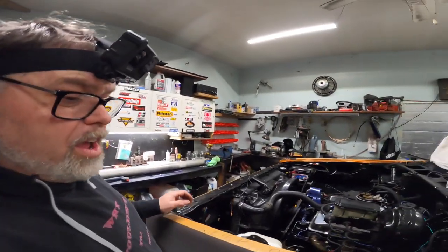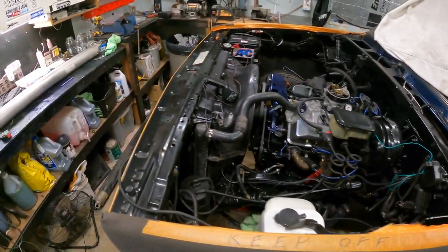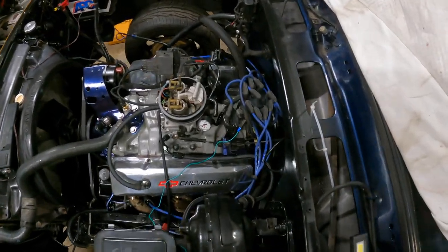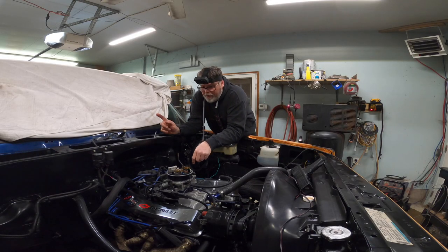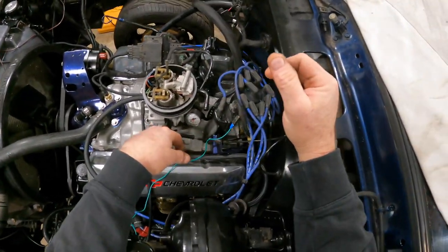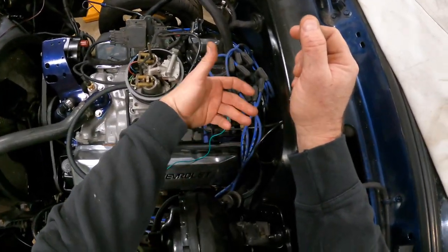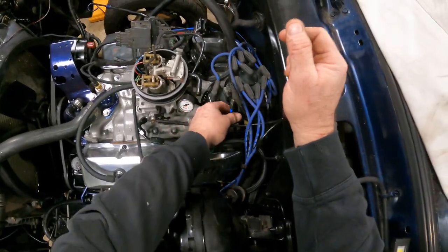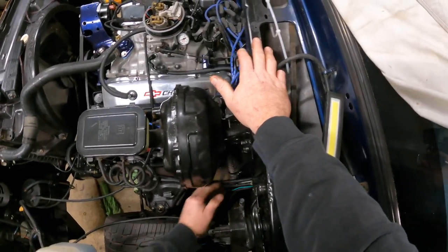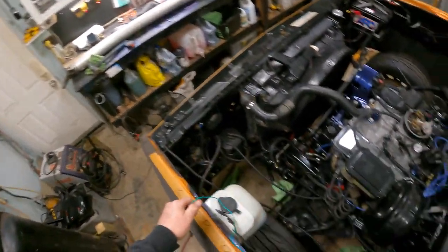I've got everything hooked up on the tach including the wire, but I want to run it so it's neat and tidy. The truck's jacked way up and I've got new ties for the spark plugs too, so we'll have to do that as well. I'm thinking I'll go down and around and up and through — I'm not sure yet. Leave a comment below if you know which way to go.